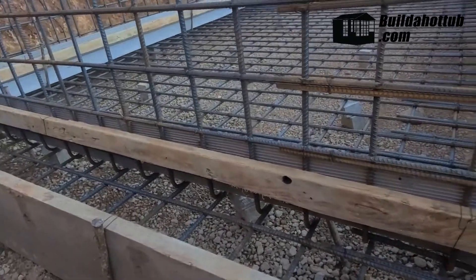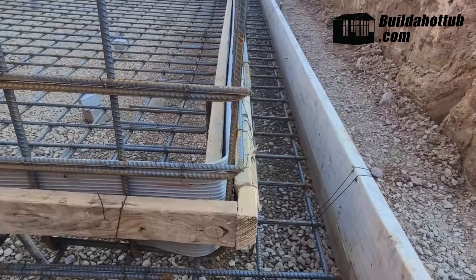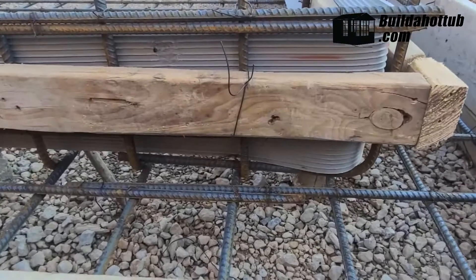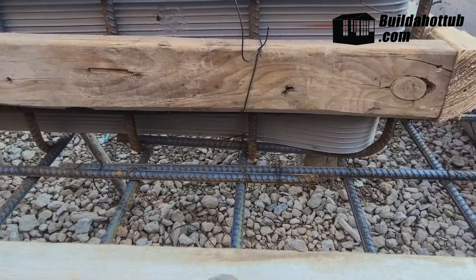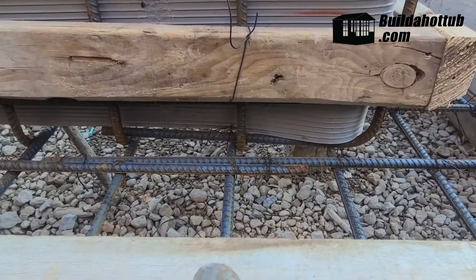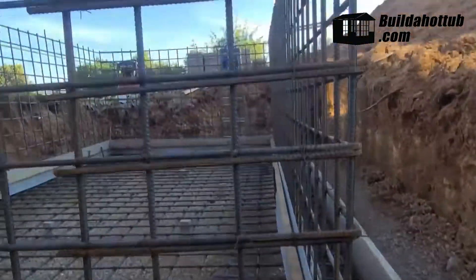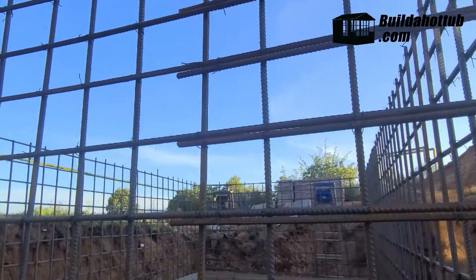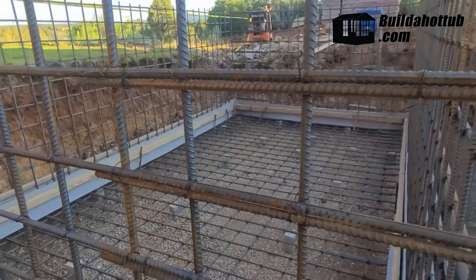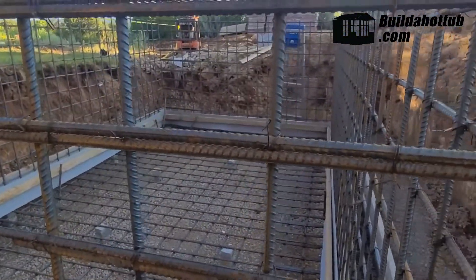All they did was form up the foundation first, put in the rebar, and then you can see how they bent and tied the rebar to the foundation rebar with wire to get the vertical components started. Then they just built this cage, basically — that's all they've done with the rebar. This is not a gunite pool; this will be poured-in-place walls, which is different from a typical swimming pool.